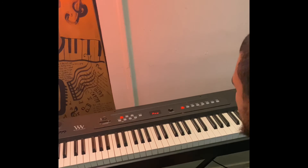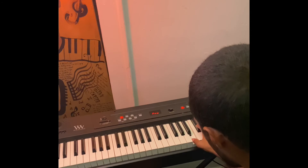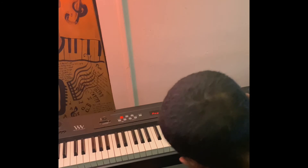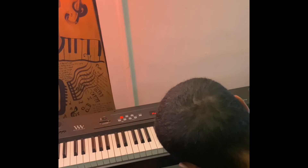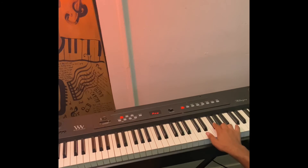Now let's move to the right hand, thumb being finger one: B, C sharp, D — then tuck that thumb under — E, F sharp, G, A, B. Coming back down, cross over the third finger.